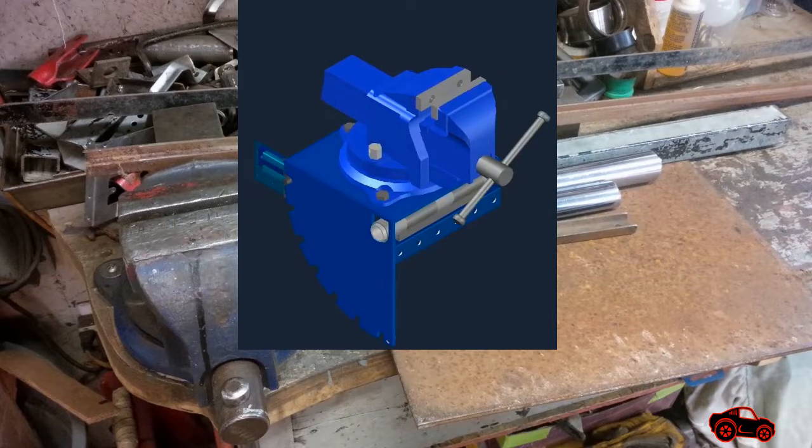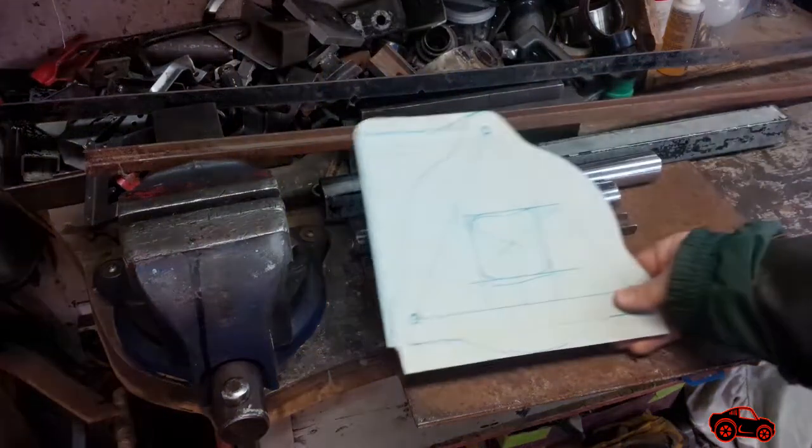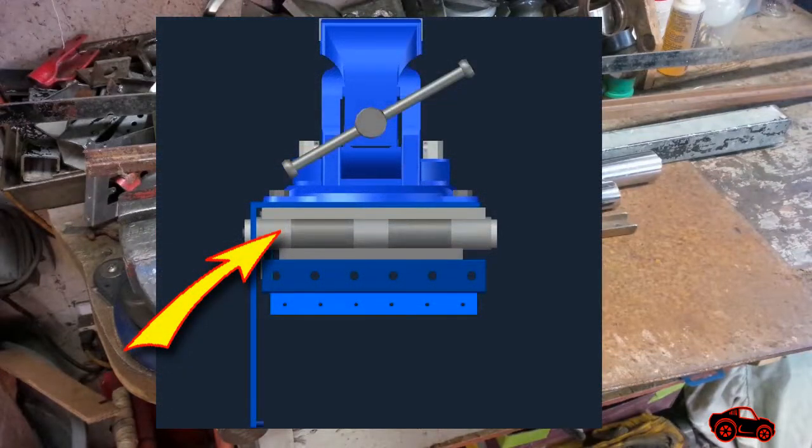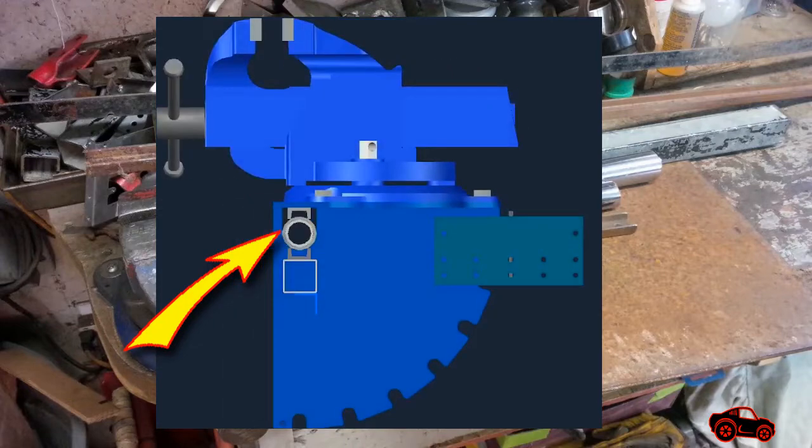The first component I designed was the quarter-inch thick base plate to support the swivel base. I also kept a space under the base plate to fit and weld the upper pivot knuckle assembly. I checked it with the template and it was fine.